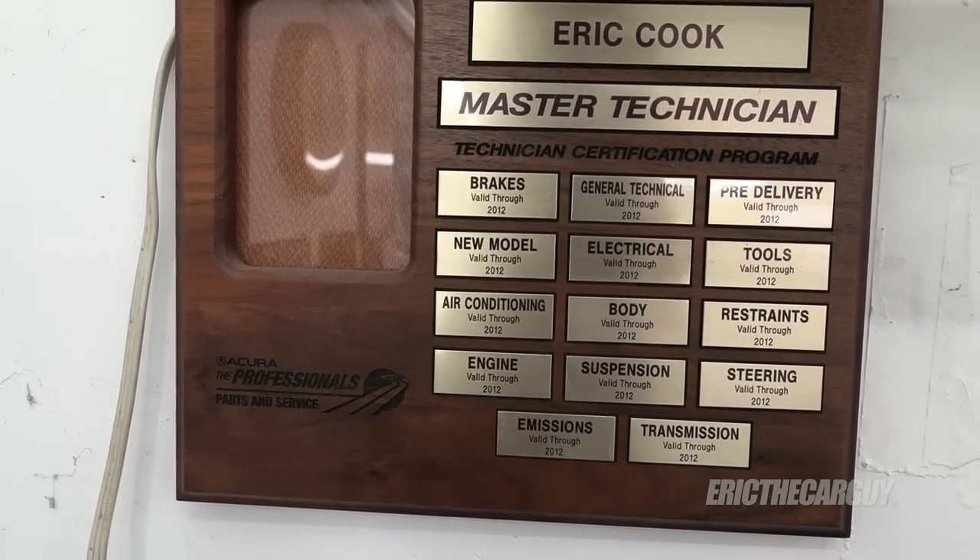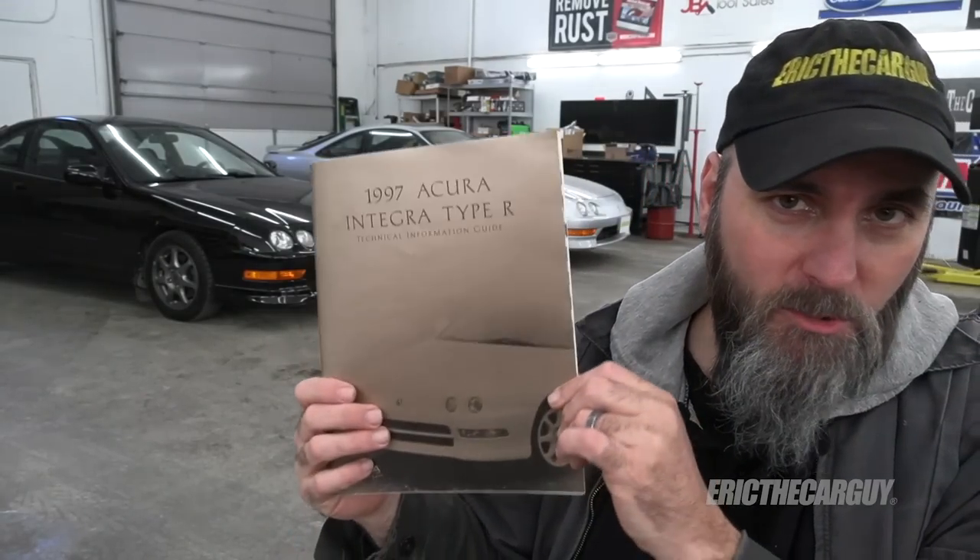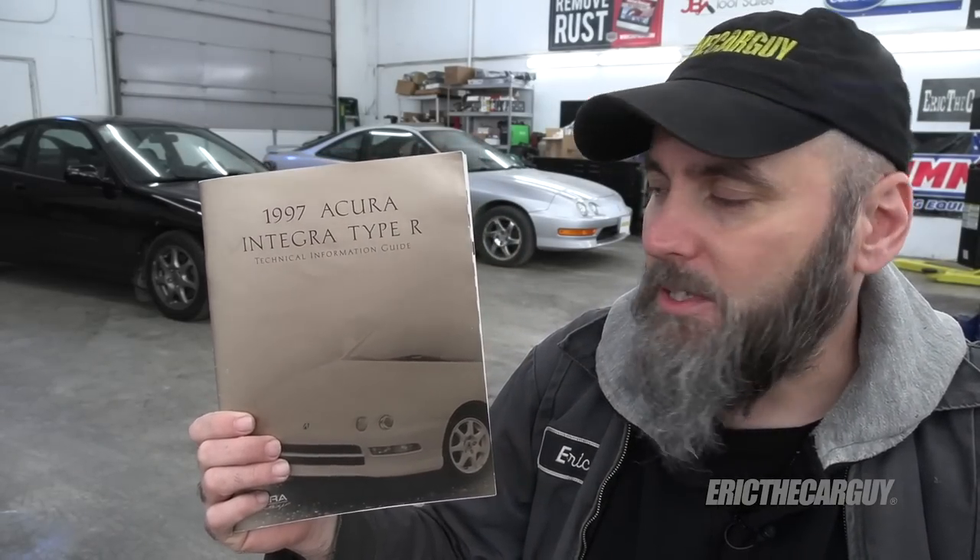In addition to owning these awesome cars, I was also an Acura technician from 1997 to about 2008, and the majority of the information I'm going to share with you comes directly from Acura — specifically a service manual supplement sent to us at the dealership in 1997 when the original Acura Integra Type R came out. I'll be covering the USDM versions of the Acura Integra.